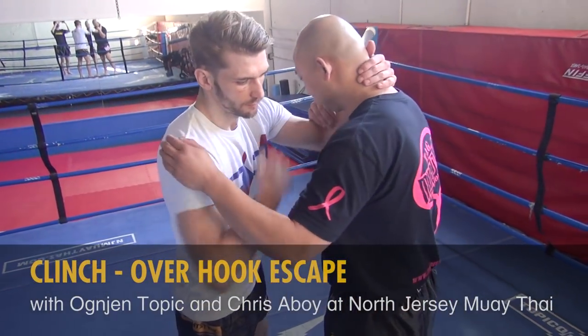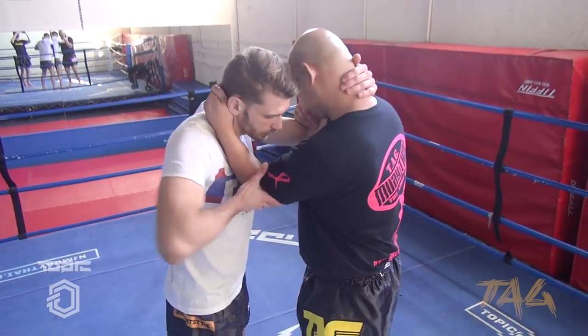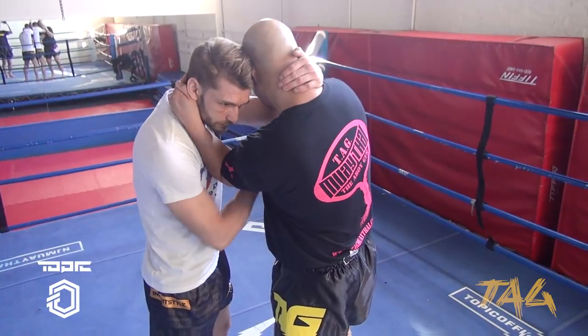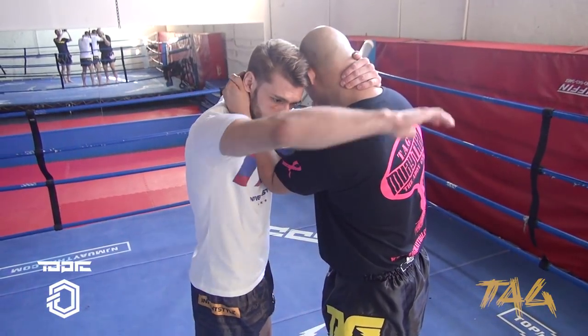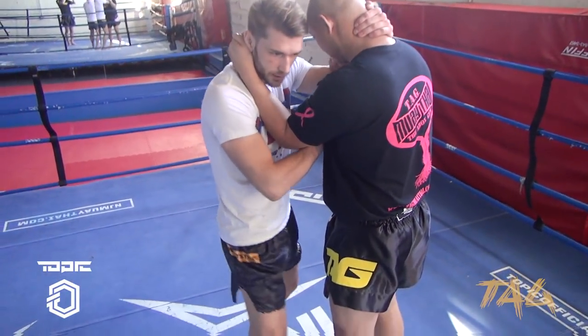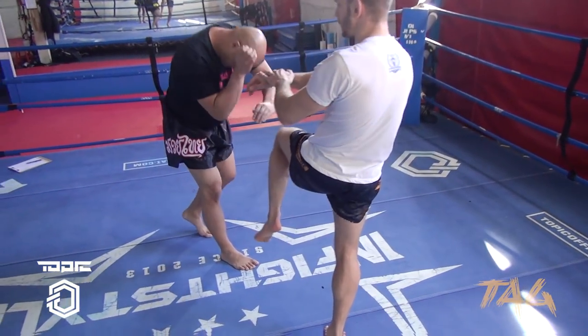From the clinch position, if I'm trying to work on the inside and he's blocking my hand, I'm not going to waste my time trying to fight to go on the inside — I have to find another way. So if I can't go on the inside, I can go on the outside. From here, all I'm doing is stepping on the outside, and now he's ready for that knee.